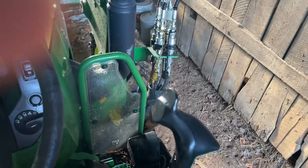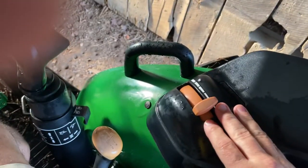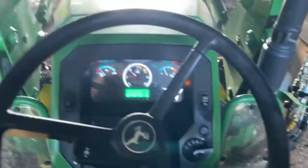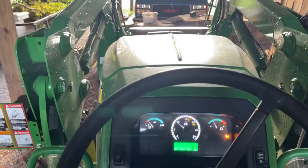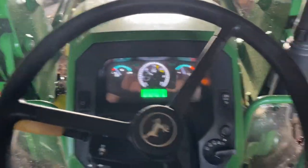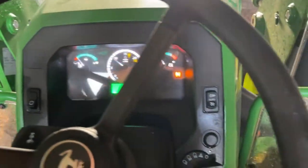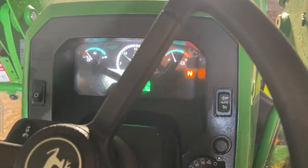I'll take all the pressure off, come back off the hand throttle, then put her in park — goes into neutral. It tells you it's okay, and then we shut her down.